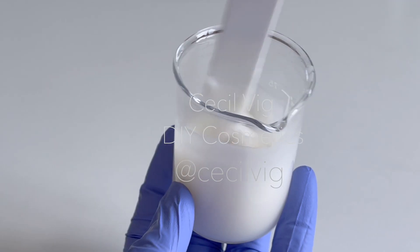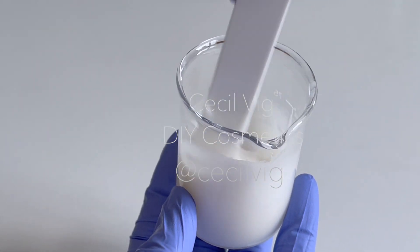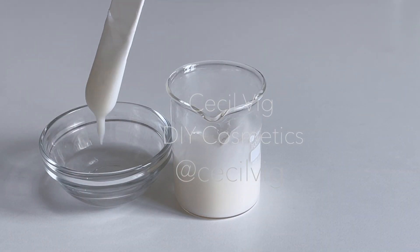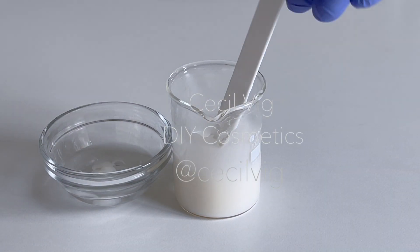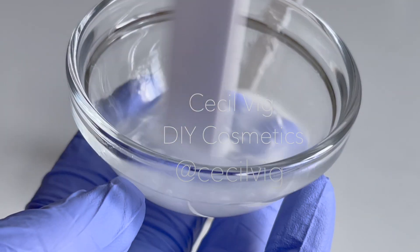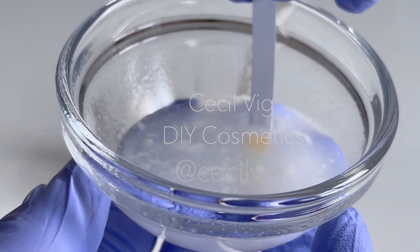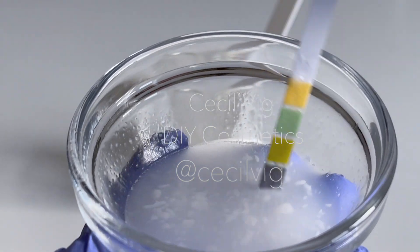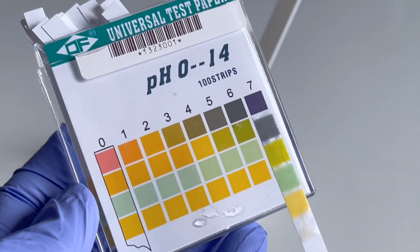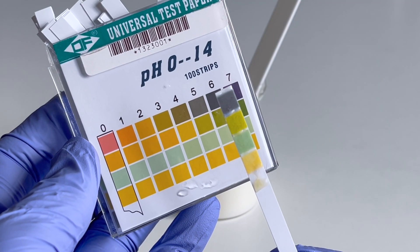Mix until all the ingredients are well blended, then test the pH of the cream. To test the pH, I mix 2 grams of the cream with 8 grams of distilled water, then dip my pH strip into the mixture for 10 seconds, remove it and see what the pH value is. As you can see the pH value is around 5.5 to 6, and I wish to bring it down to 5.